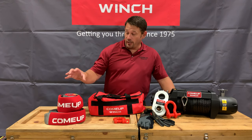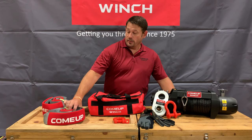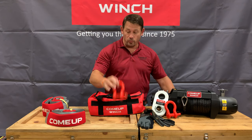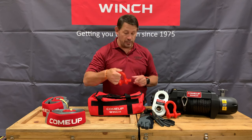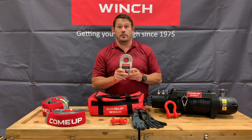Inside the kit you're going to get a 4 inch by 8 foot tree strap, a 3 inch by 30 foot winch extension recovery strap, two 4 and 3 quarter ton de-shackles, a new pair of recovery gloves, and our new 22,000 pound snatch block.